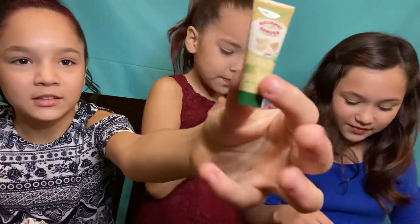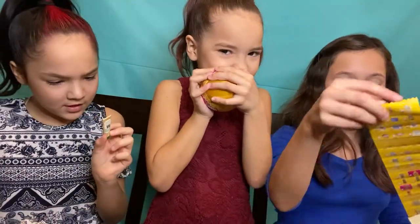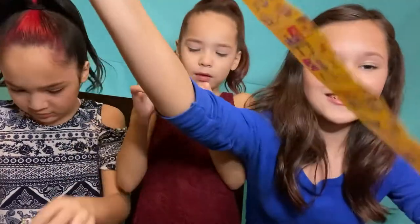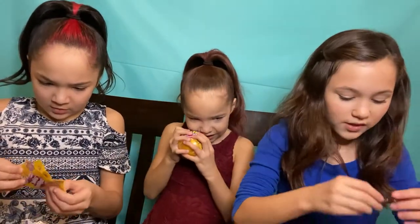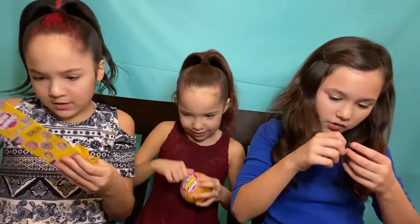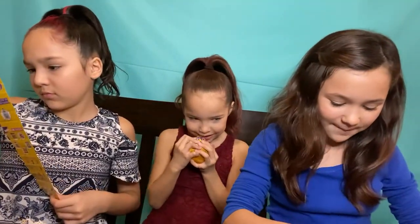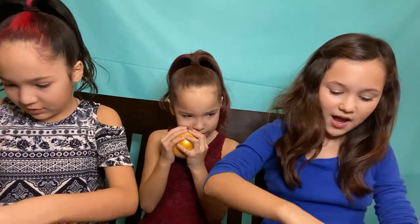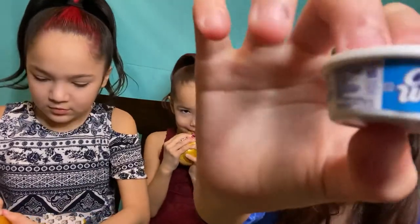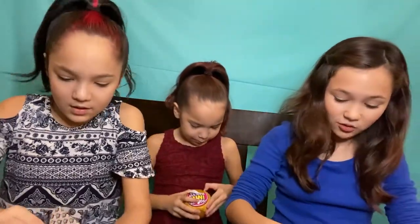Oh look, I got this - I don't know what this is. I think it's lotion, maybe. No, it's garlic. Oh look at this big collector's guide. I got it, it's yellow. I think it's barbecue - a little thing of barbecue sauce. It's so tiny! Next surprise - look, it's a little container of garlic. It's so tiny also.